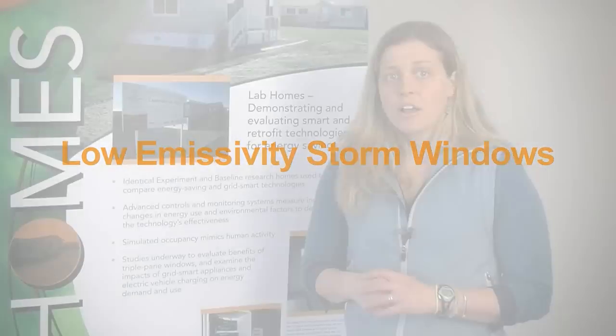The results from our lab home experiment demonstrate approximately 11% energy savings due to the Low-E storm windows compared to a double pane aluminum framed clear glass primary window that's the same in both homes. There are a lot of homes out there in the United States with single pane glass windows and leaky window openings, and in those cases, Low-E storm windows could save even more than we observed in the lab homes.